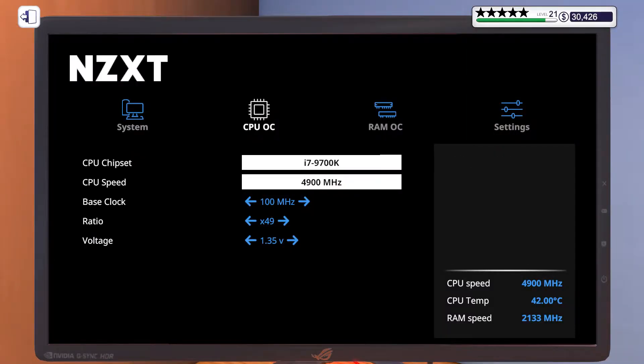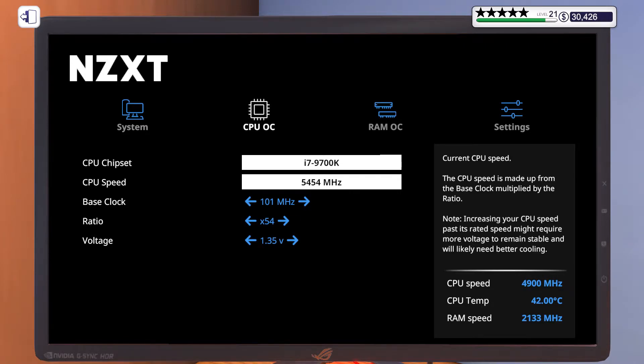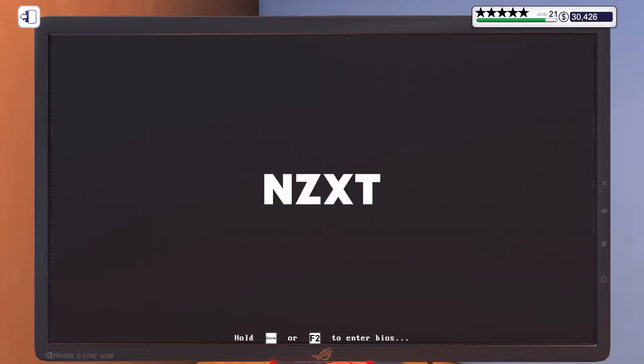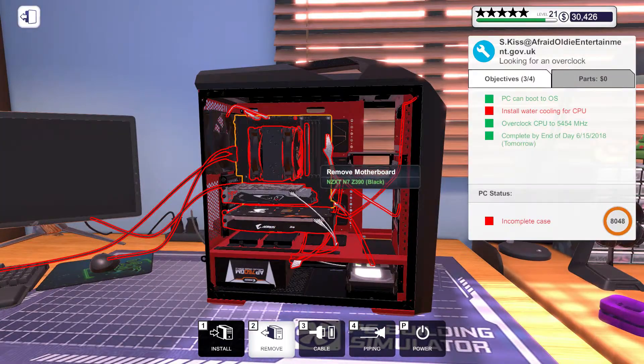Before upgrading to water cooling, first I'll overclock the CPU and see what happens to the CPU temperature when using a normal cooling fan. It appears that the temperature has increased to 67 degrees Celsius, so let's try upgrading it.